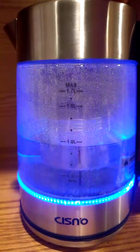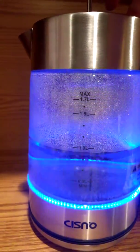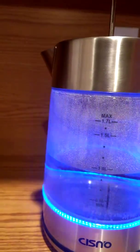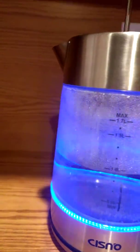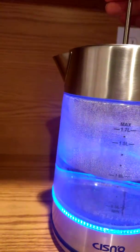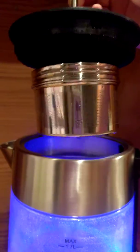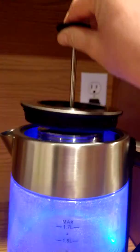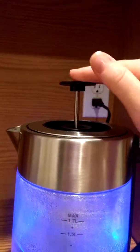It also has a tea infuser in here — can't really see it well because of the water. I don't want to pull it up too fast because it is very hot water right now. There it goes — that's where you would put your loose leaf tea, bagged tea, or coffee.